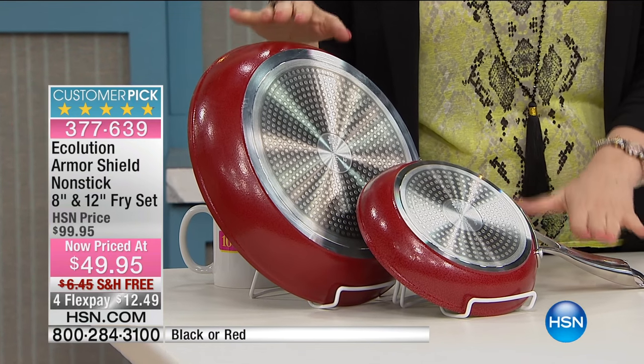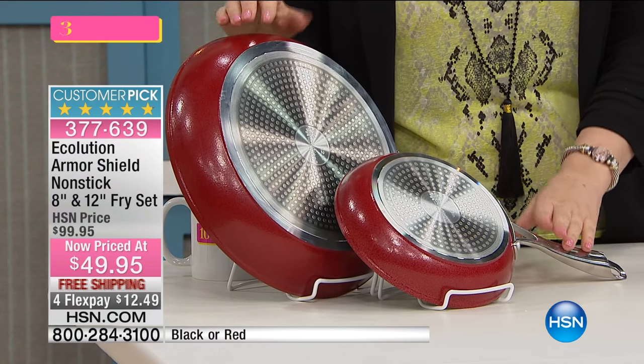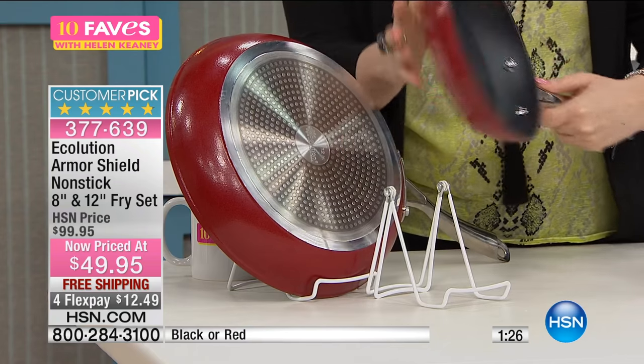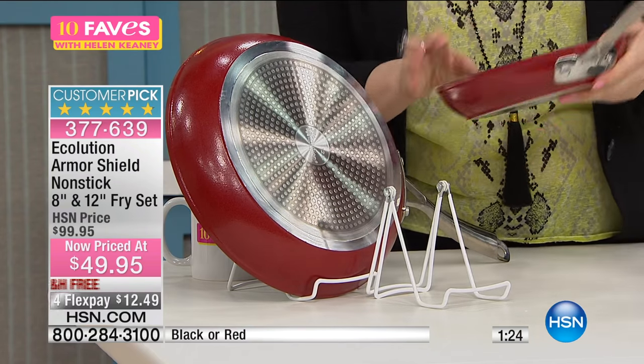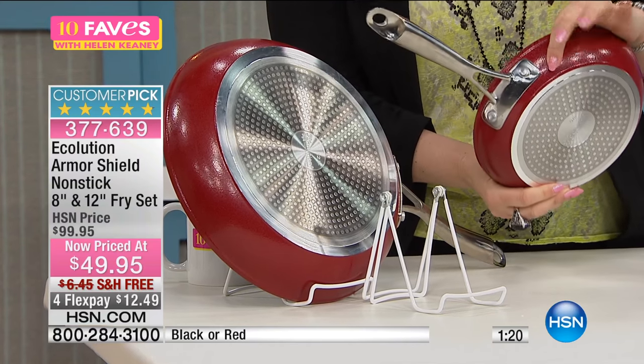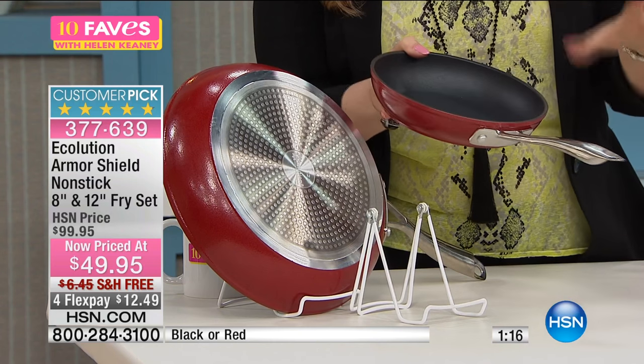A hundred dollars for both normally, but we're jumping this in with our 10 favorite items of the day: $49.95 for both of them, free shipping and handling. And on flex pay, that's just $12.49. You are getting the highest quality cookware we have here at HSN.